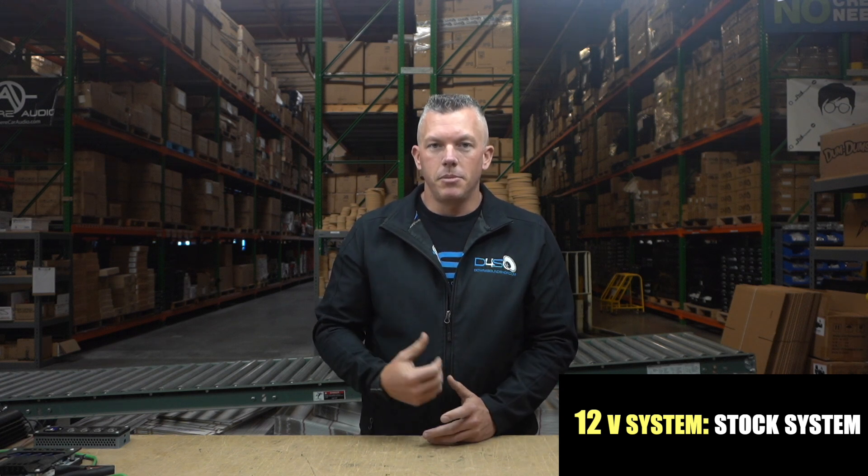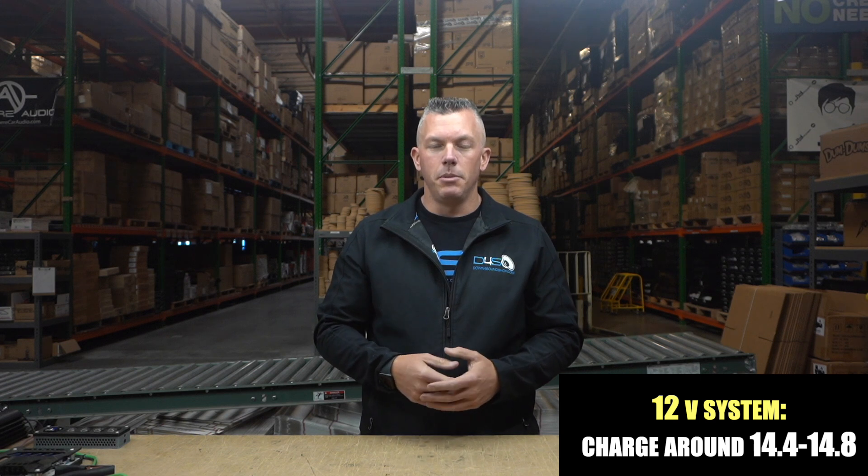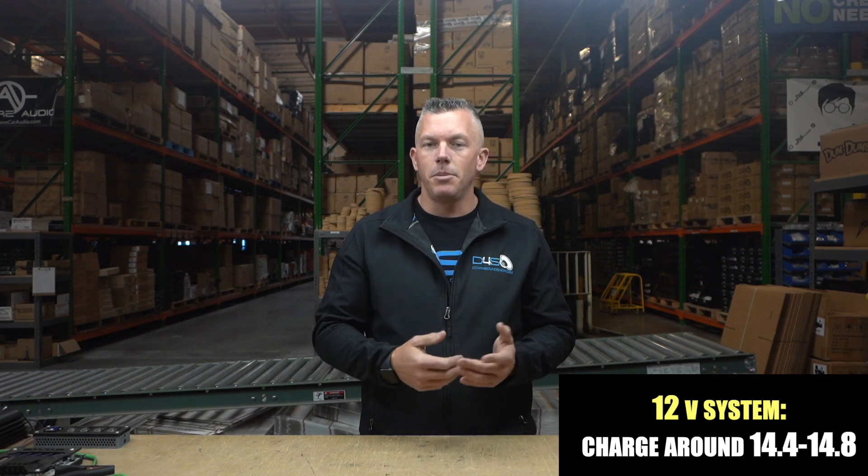The standard voltage is going to be your 12 volt system — that is what 95 to 99% of vehicles come with, like my Chevy work truck outside. A 12 volt AGM battery or XS Power battery is going to float around 12.8 volts, and you typically charge it around 14.4 to 14.8 volts.